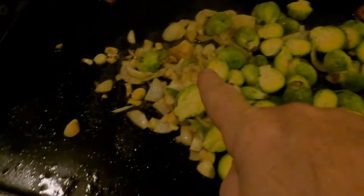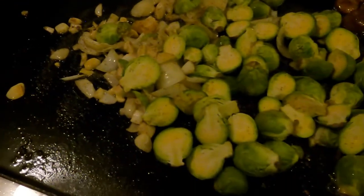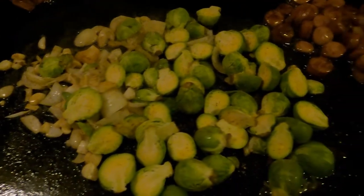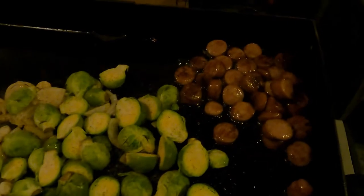Alright, we've got the onions and garlic, got the Brussels sprouts and everything else in the corners right now. I'm gonna pile it all up, put it into the dome, let it sweat a little bit, and then come back.